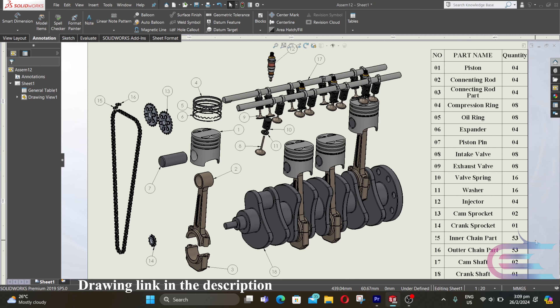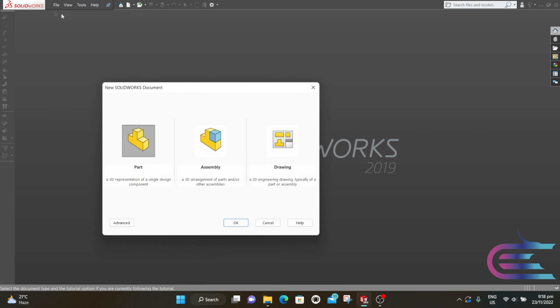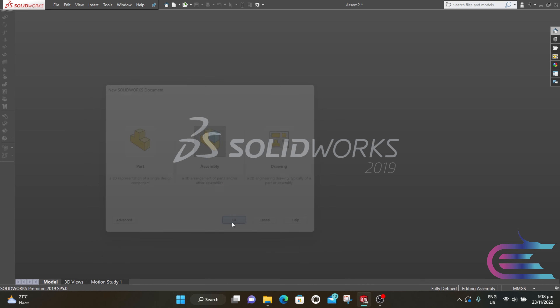Assalamualaikum, welcome to Explore. In this tutorial we are going to assemble an inline-4 engine. Let's start: from File, select New, then select Assembly, then click OK.